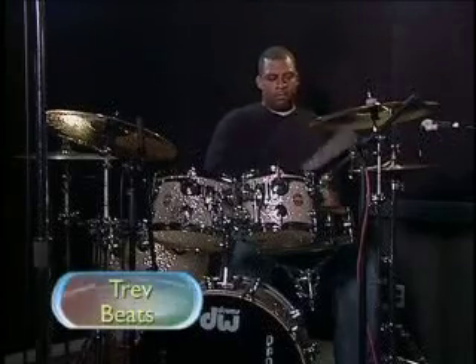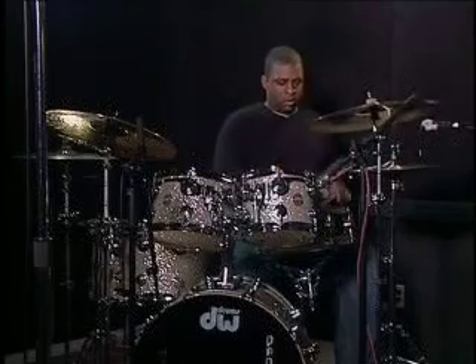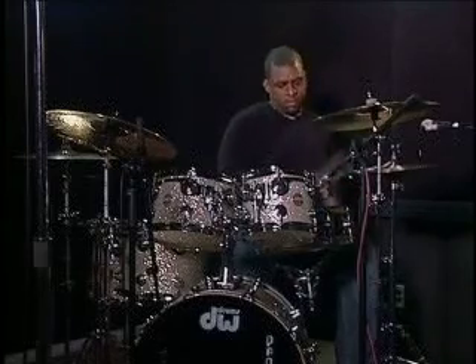We traveled to SoFab Entertainment in Hollywood to meet with Trev Beetz. He has played and recorded with such famous artists as Mariah Carey, Lionel Richie, Dr. Dre, Stevie Wonder, Paris Hilton, Jessica Simpson, and many others. Let's take a listen and learn some of the techniques of this talented drummer.